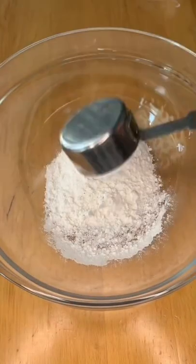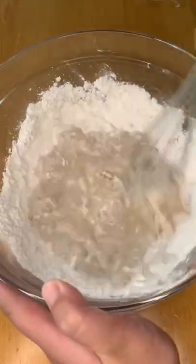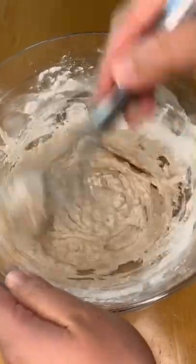In a bowl, combine half a cup of all-purpose flour, a quarter cup cornstarch, some salt, pepper, and garlic powder, and half a cup of ice-cold water.